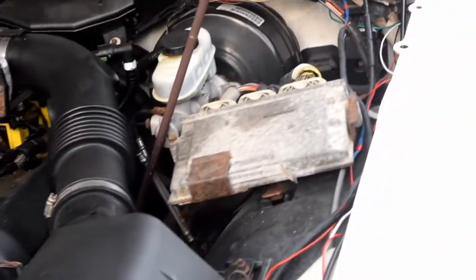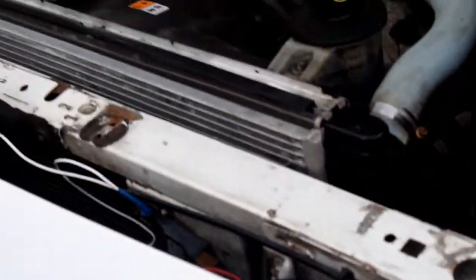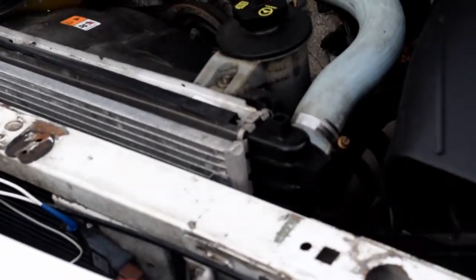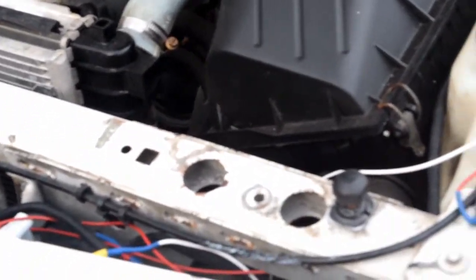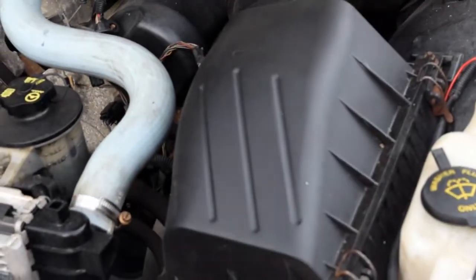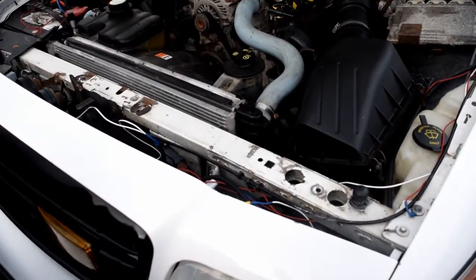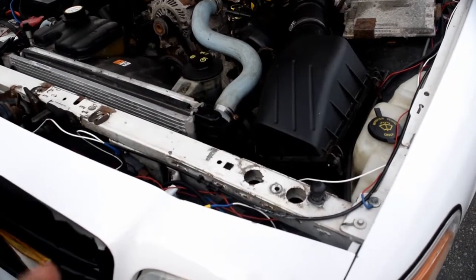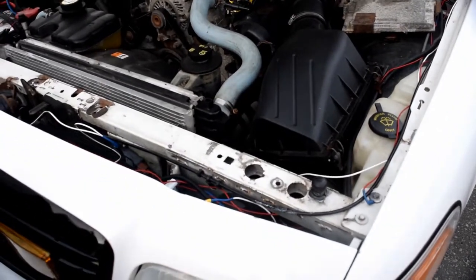All that's left is to wire up the grill. What I'm going to do is take the two positive wires and join them to one, then do the same with the ground and ground it to a bolt, then run the cables into the car and connect to the switch box. The switch box is a fused connection — every switch is on its own fuse — so you don't have to worry about it burning down the car; if anything the fuse will blow.